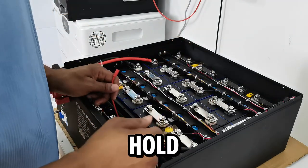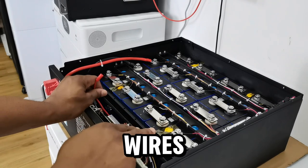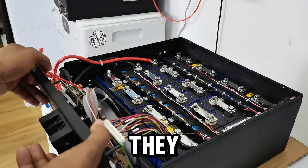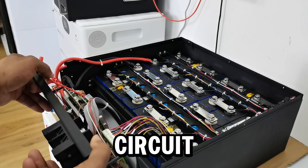I'll hold on to it for now. The next thing I need to disconnect is these wires. I'm going to disconnect them from the BMS — they are connected over here. So I'm going to disconnect them from the circuit board.